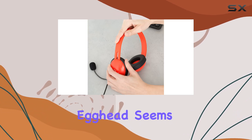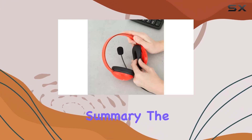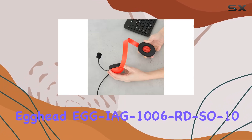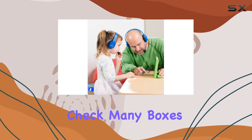As for durability, Egghead seems to have covered that base, providing a solid build that can withstand the inevitable rough handling from energetic youngsters. In summary, the Egghead EGG-IAG-1000 6RDS-010 USB Kids Headphones offer a well-rounded package for young users. From comfort to functionality, these headphones check many boxes.